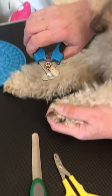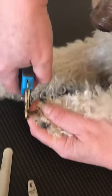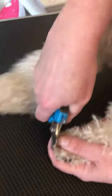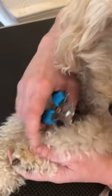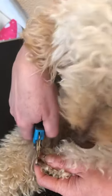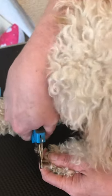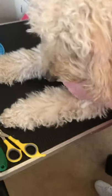When you clip in, you want to be able to see where both edges are on the nail. You can see where the dark patch ends, and I'm not going to go anywhere near that. I'm going to take off at the end and go straight across it — just take the end off first. Particularly with black nails, that's the best thing to do.